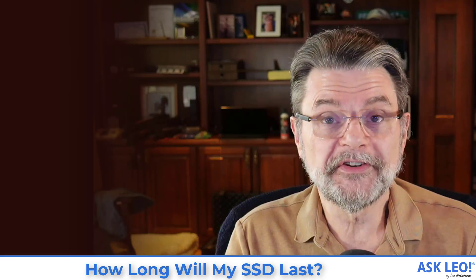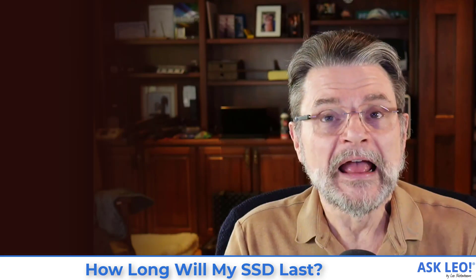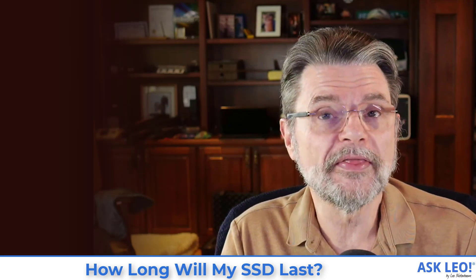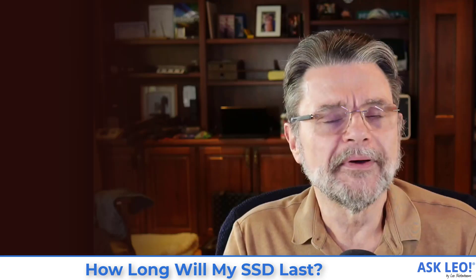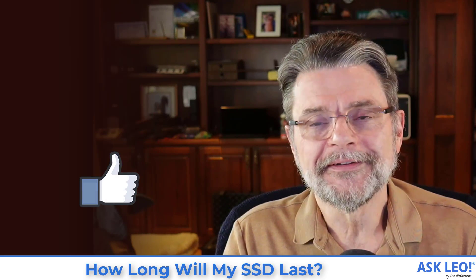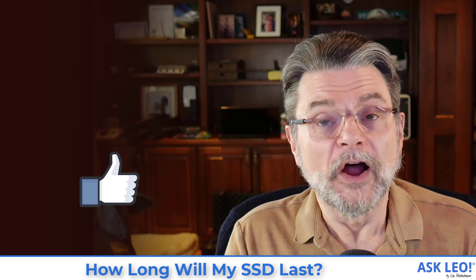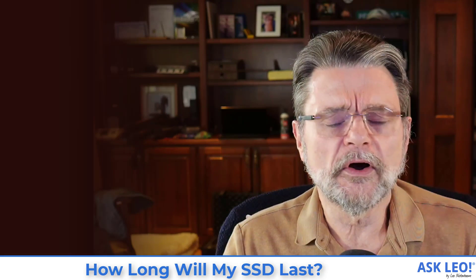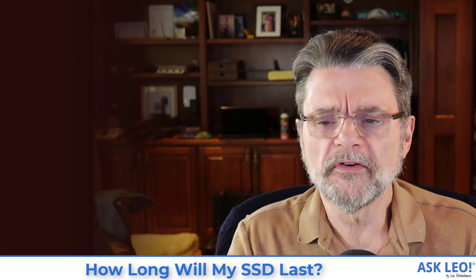Enjoy the SSD — they're awesome, they're fast. If you're curious, use a tool like CrystalDisk Info to find out just where you are on that disk's lifespan, but never ever use any of that information as an excuse not to back up. I hope this was helpful and interesting. For updates, links to related articles, comments, and more, visit askleo.com/133201. I'm Leo Notenboom, this is Askleo.com.